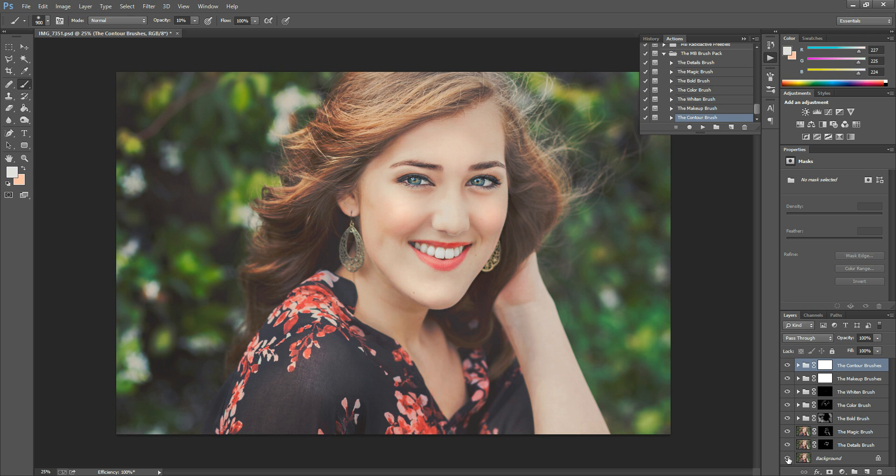Whenever you're finished, close up the group to keep your layers panel neat. I'll show you the before and after — this was the original, and this is after our new brushes. I hope you enjoyed this tutorial. If you have any questions, you can email me at morgan@morganburks.com or find me on Facebook at facebook.com/morganburksphotography. Thank you so much for watching and have a great day!